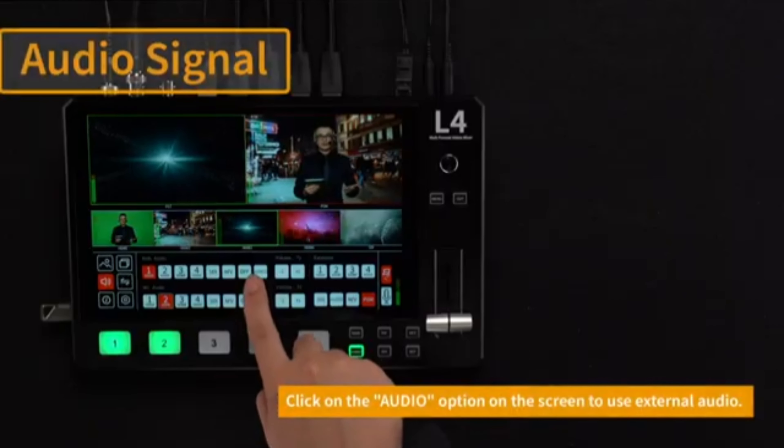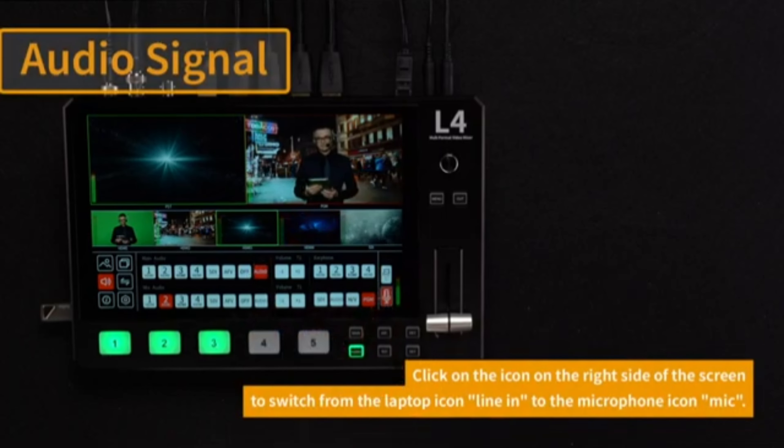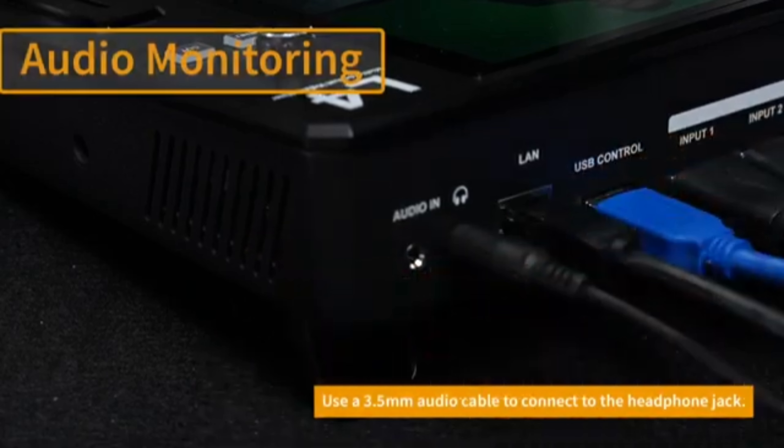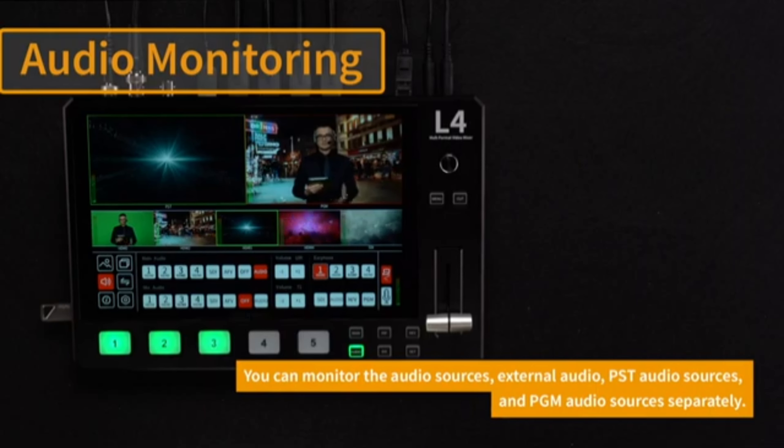Compact and Portable Design: The device is designed to be portable, making it easy to carry and set up for on-the-go production. Despite its small size, it packs a lot of functionality, which is ideal for mobile live streaming setups.